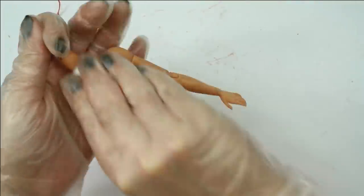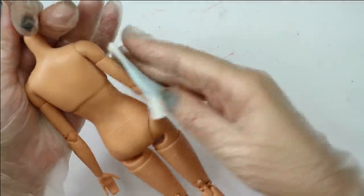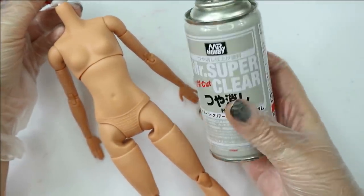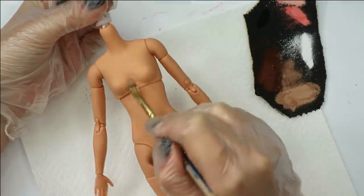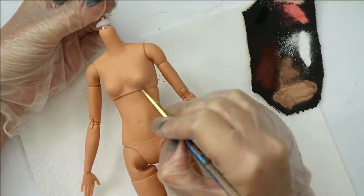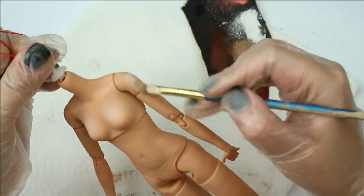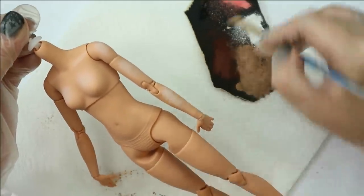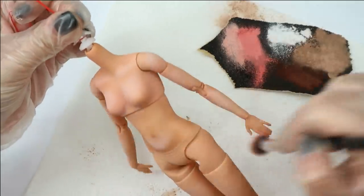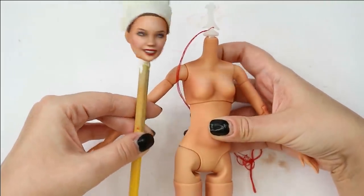Then I clean it with rubbing alcohol, spray it with a couple of layers of Mr. Super Clear sealant, and then I blush her body with the same soft pastels I've already used on her face. Now the face and body color look the same, and I can move on to the outfit. I want to recreate Tati's look from her palette photoshoot.